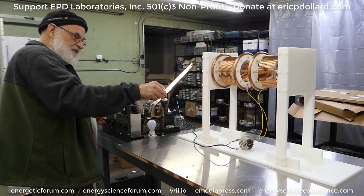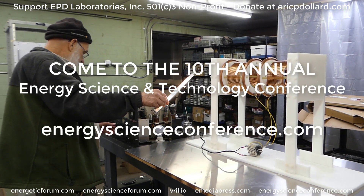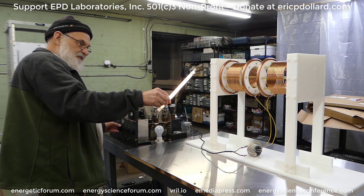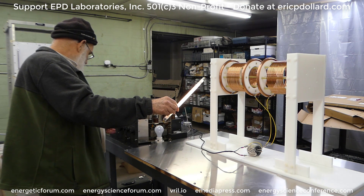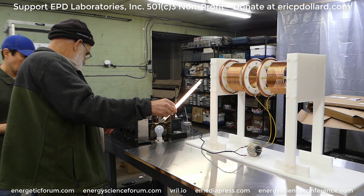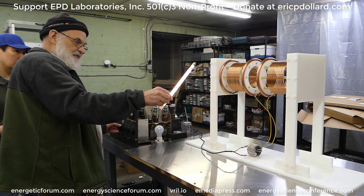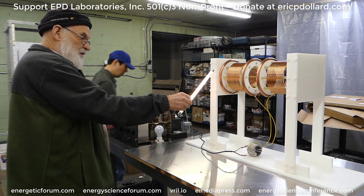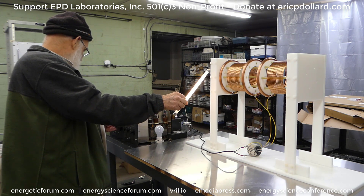We're at about 7.8 megacycles. I haven't really tried tuning it yet. Where the lamp is changes the frequency, so there's a lot of optimizing to go on here. Now turn the power up. This lamp is running at its 15-watt level — it's definitely as bright as it's going to get. The camera might not do it justice, but what I'm seeing right here is that thing is really bright.